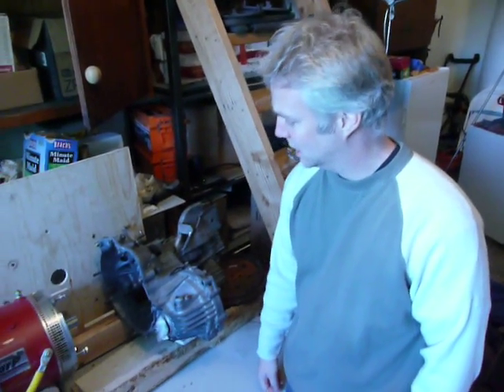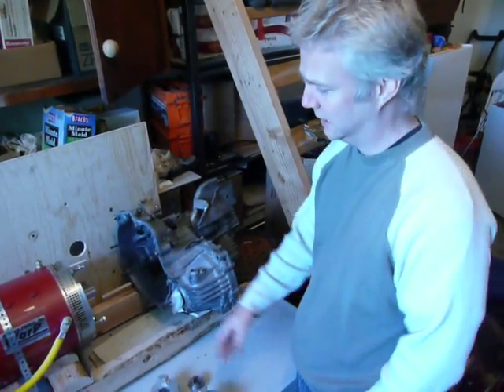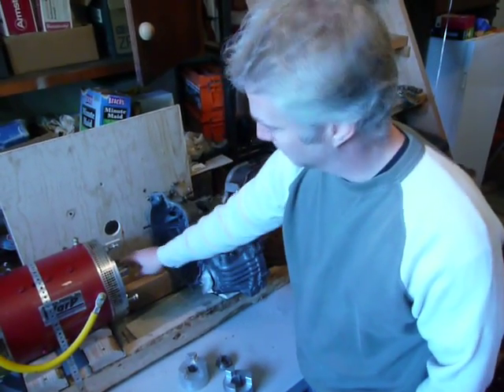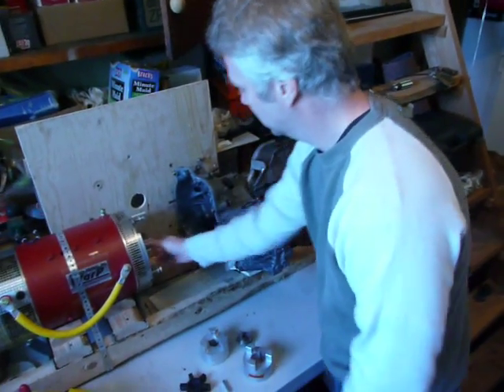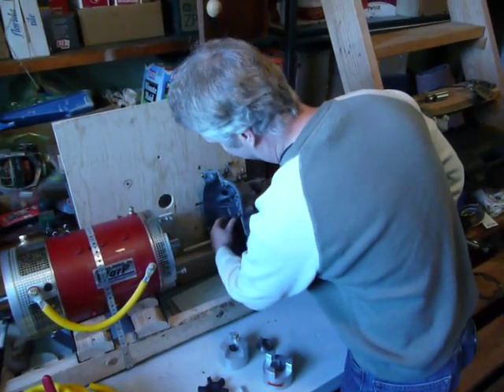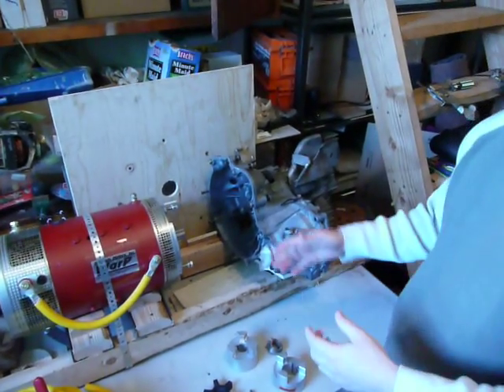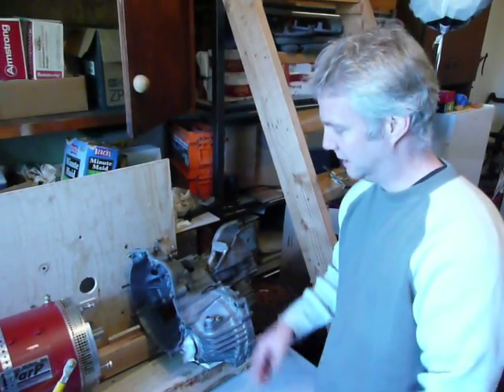After much discussion about how to actually get the motor coupled to the transmission, where the motor shaft here is direct shaft to the transmission spline, because we're going with a clutchless setup.